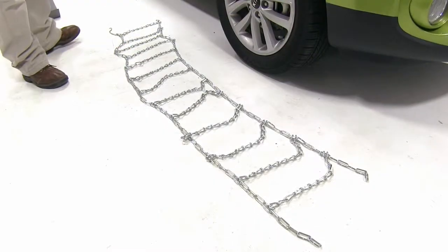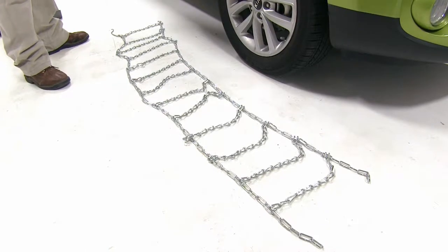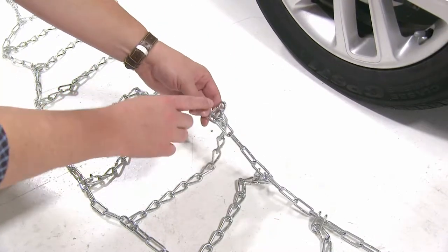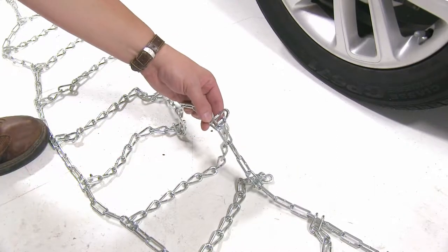Before we install the chains onto the tire, we went ahead and laid it out to make sure all the kinks are out of the lines. We also want to make sure that the connection points have this end facing away from the tire.